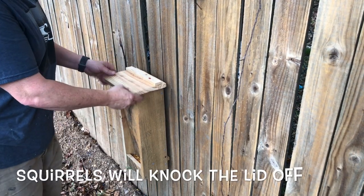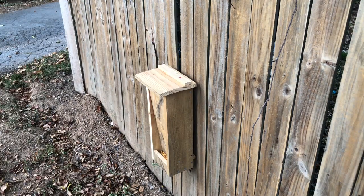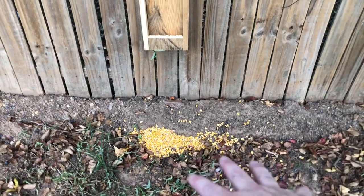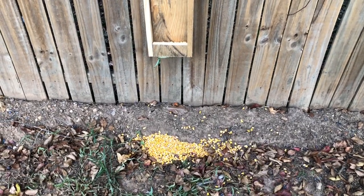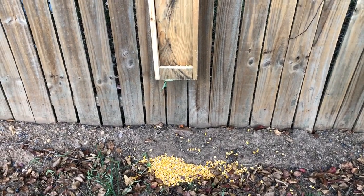If you come out here and your lid's off all the time, you might want to put some hinges on the back of this. A free deer feeder. There — that's what I always do to get them to where they'll start using the deer feeders: throw a little bit out on the ground. The ground squirrels will get it, but the deer will see it and start using it.